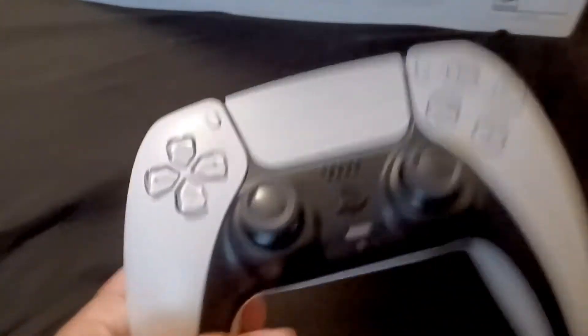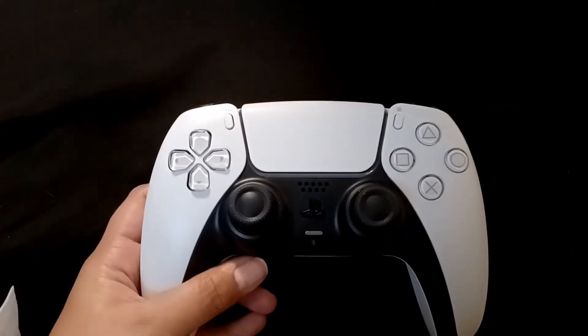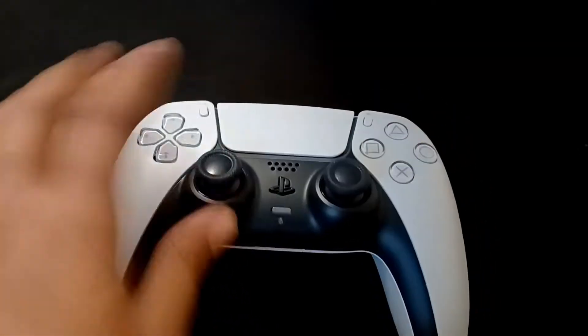The controller feels pretty good quality — it's much better than a PS4. It kind of feels like an Xbox One controller, I'm sorry, but it does feel like an Xbox controller.